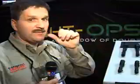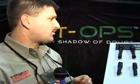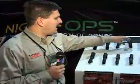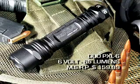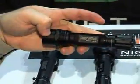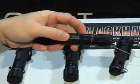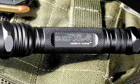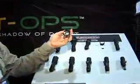With our better category, we have the professional class lights. With the professional class lights, we have a multi-function light that is either xenon or LED, and they are mission-specific lights. With the Duo PXL6, we have a professional class light that is both xenon and LED, and it's a 6 volt light. Any time you see P in the name of the light, that designates that it's a Duo series light. You can see it has 3 LEDs and a xenon bulb in the center of the 3 LEDs.